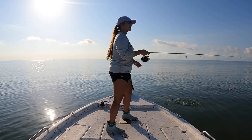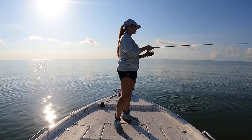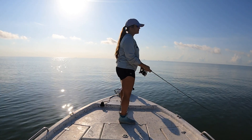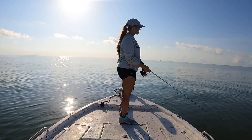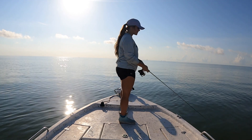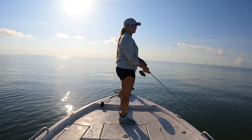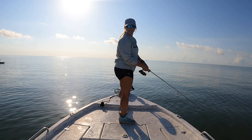I was reeling in and that thing just hit me. That last one hit me when I was just giving up and reeling in pretty quickly. So I'm going to try a couple of casts where I'm just reeling in fast to see if I can get us another bite.